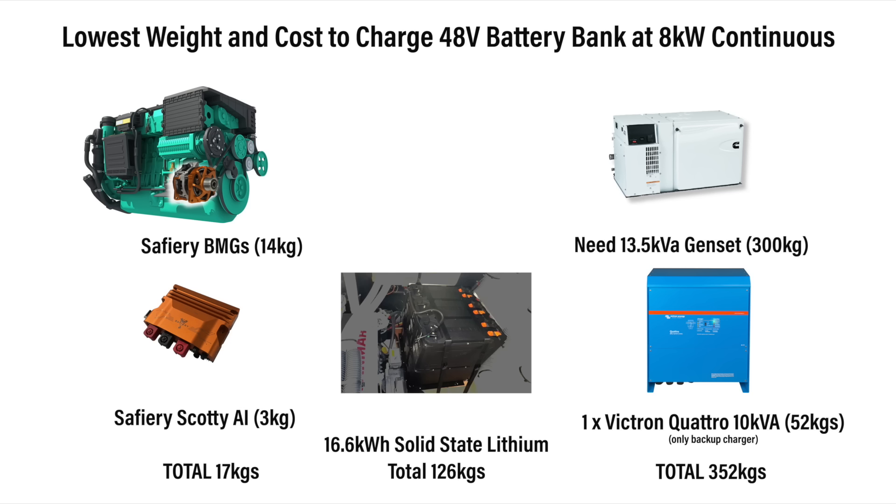Then there's the weight savings. The BMG and the Scotty together weigh 17 kilos. By comparison you would need a 13.5 kVA gen set and a Victron Quattro — that's 352 kilos. Even if you offset the batteries at 126 kilos, you still have a significant weight saving.